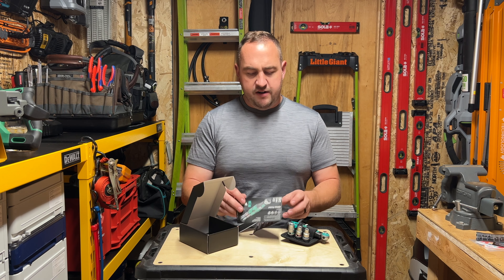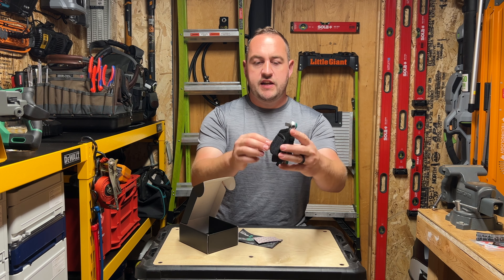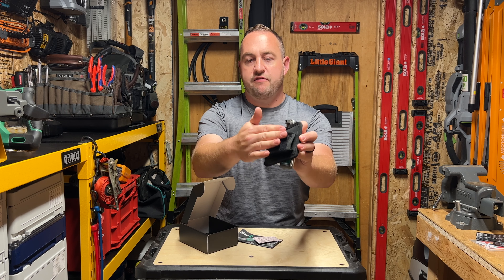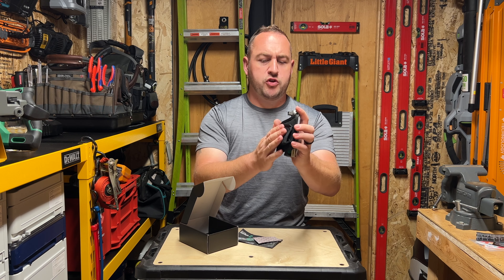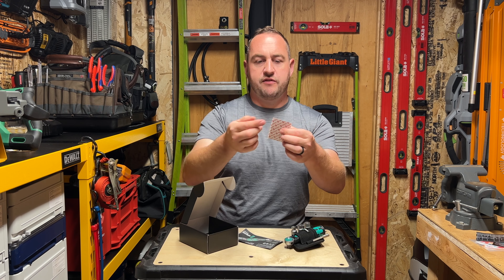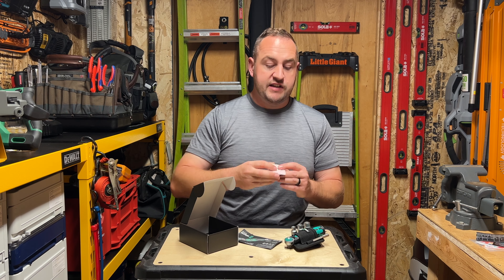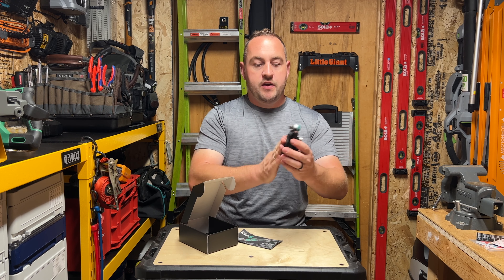One of the cool things with Wera is they have their To-Go system, and it uses a lot of Velcro hook and loop to secure things. This is set up so that it can be run on a belt loop. It's got the soft side of the Velcro — the loop — and they send you the hook, which is actual Velcro brand. It's adhesive on the back; you could stick it onto a wall, use it on one of their To-Go bags, or attach it to a different bag or toolbox. And then this would just stick on there quite nicely.